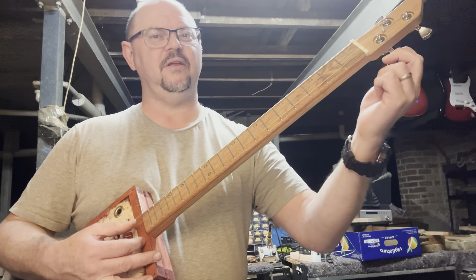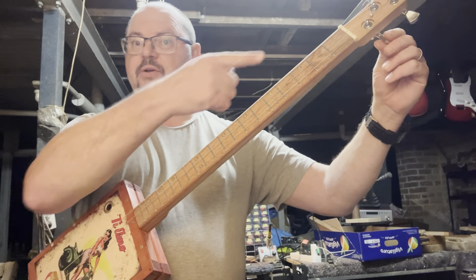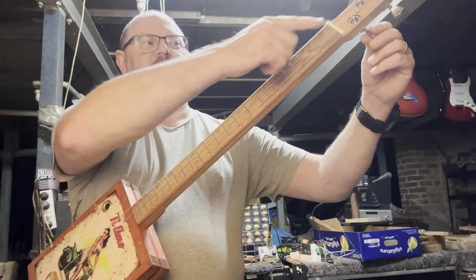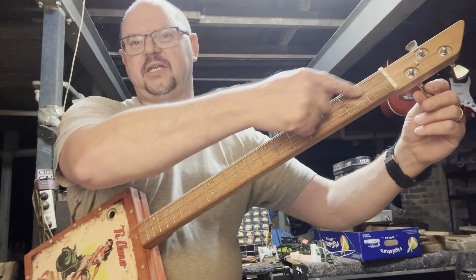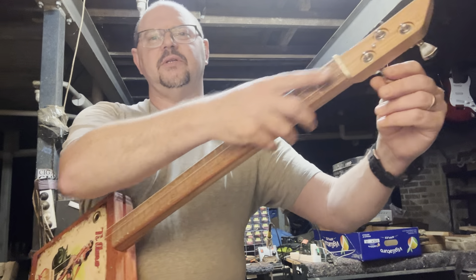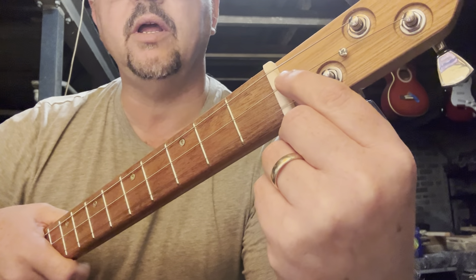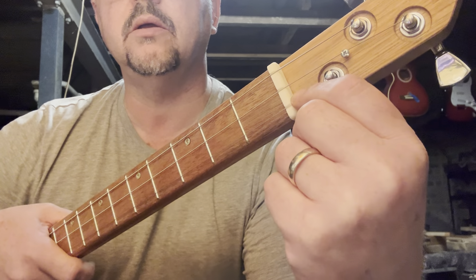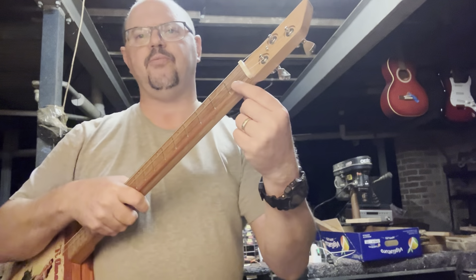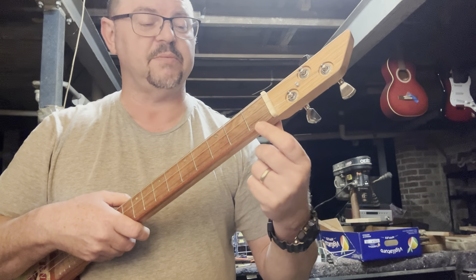The first note was in tune, because the bridge was in the right spot and the nut was obviously in the right spot. But what had happened was the nut — see there's these little grooves in here? If these grooves are too high — in other words, if they're too high off the fretboard — what happens is when you press down, especially at the first fret, you're basically stretching the string.